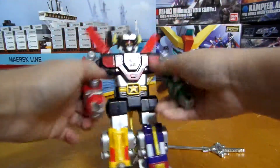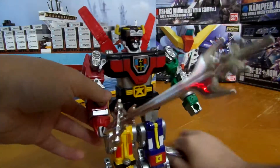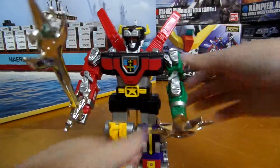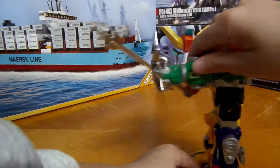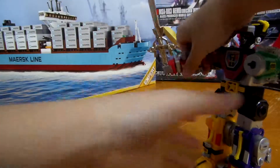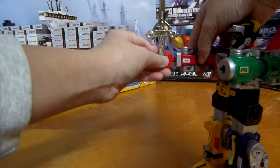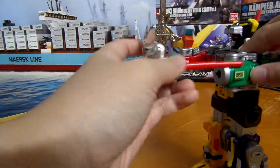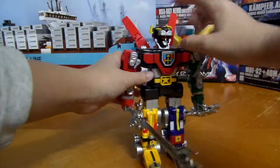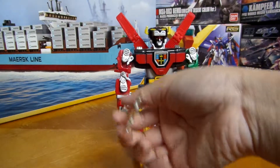You guys can form the blazing sword, but you can't do this with that action figure. And the shield. You can also do this with the shield in hand — fire! — and the sword in hand — fire! It's not that good because it's heavy. There you guys go — Voltron, the Defender of the Universe!